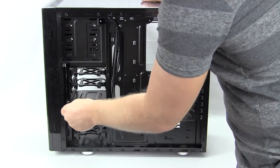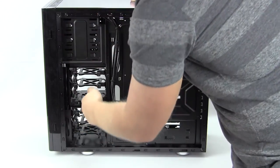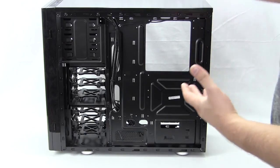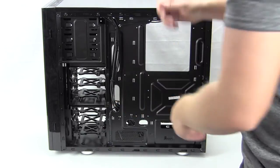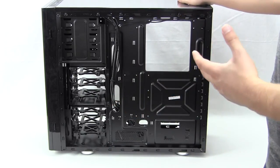3.5-inch hard drive installation is completely tool-less thanks to little pegs on the trays. The trays slide back in easily once lined up correctly. It also looks like the top hard drive cage can be removed — there are two screws — so you can free up space for longer video cards if needed.